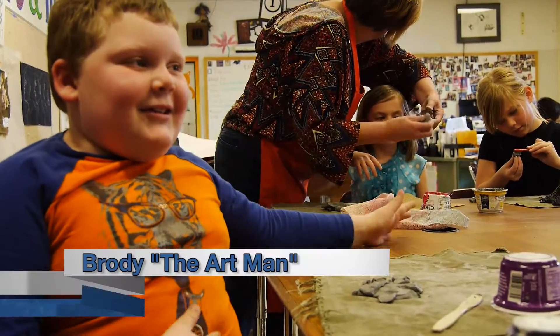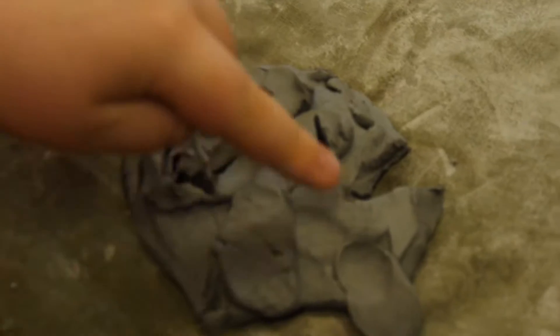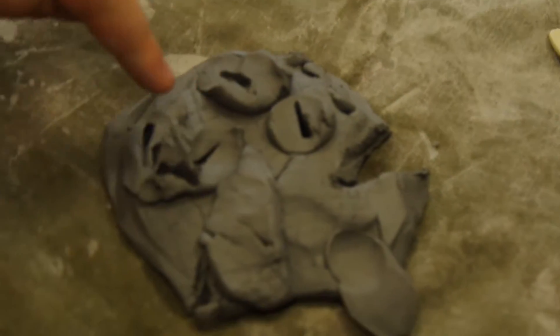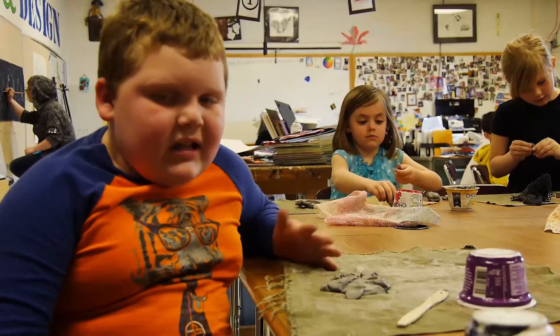Welcome back to Art with Brody. It's simple to make a fish. First you make a tail, which is right here, and here are the fins and eyes and smile — and then it's simple.